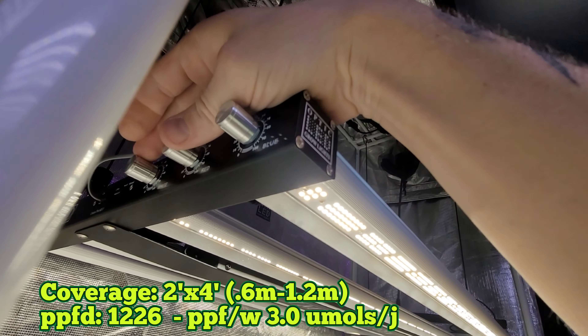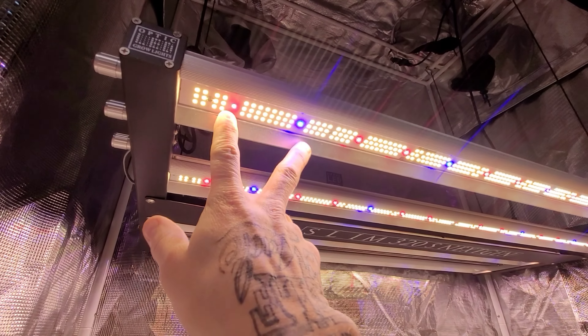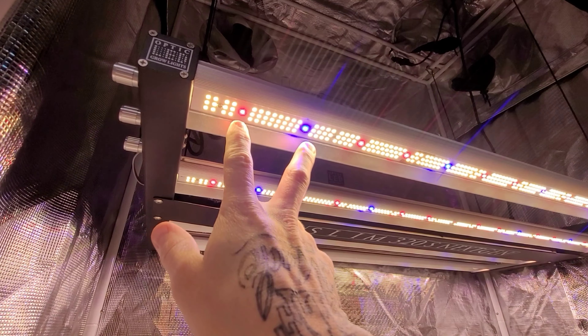Slim 320s next-gen LED grow light review. This is a 1500-diode fixture with three-way dimming — you can turn off the blue, here's the red, and the white. All three independent dimmers, and then I can slowly crank those back on.